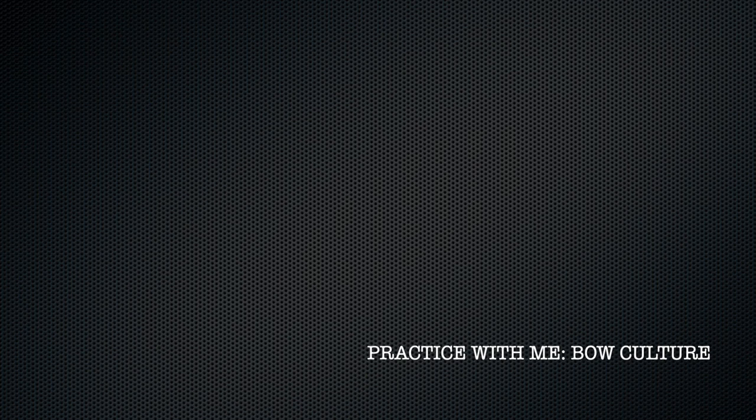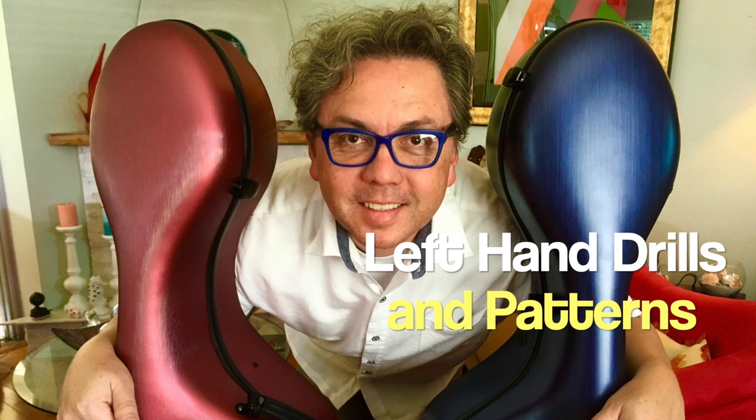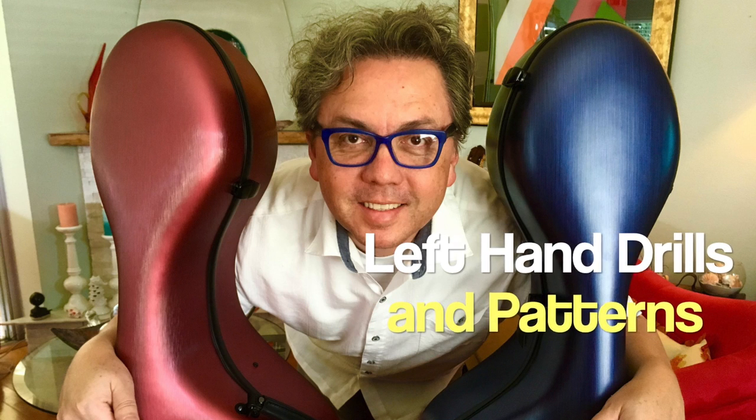Welcome back to Cello Lessons by David Pineda Huetho. Today's lesson is for left hand drills and patterns of the hand.